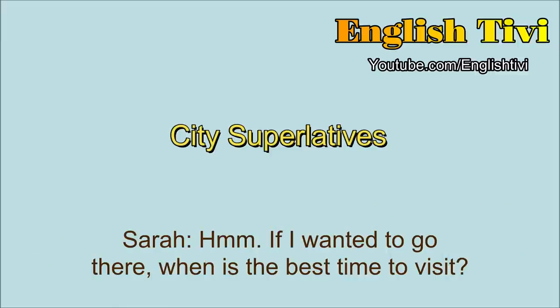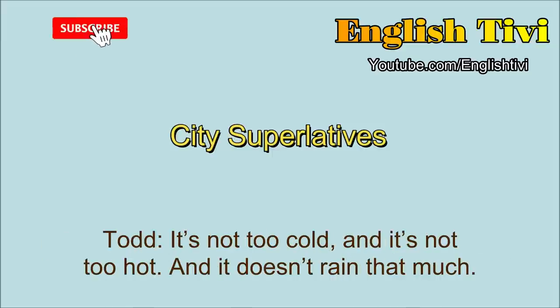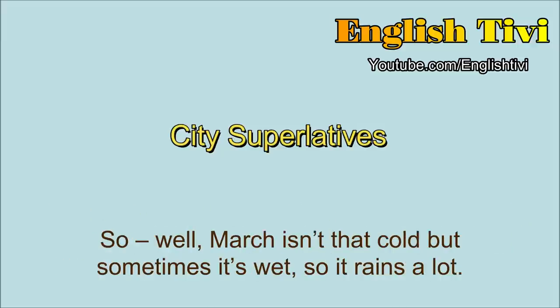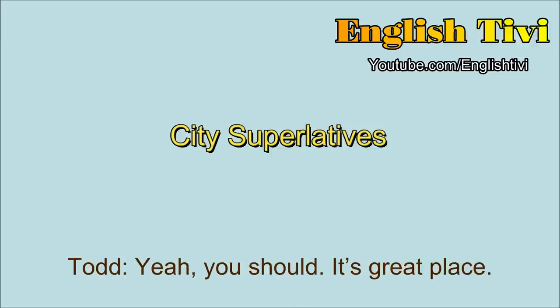If I wanted to go there, when is the best time to visit? The best time is probably in the fall, because that's when the weather is the nicest. It's not too cold, and it's not too hot, and it doesn't rain that much. So when would be the worst time to visit? The worst time to visit would be probably February and March, because February and March are the coldest and wettest months. March isn't that cold, but sometimes it's wet, so it rains a lot. That sounds really great. I want to go there. Yeah, you should. It's a great place.